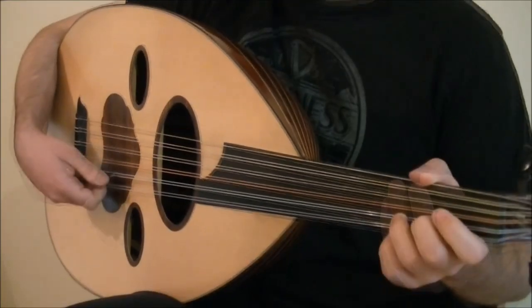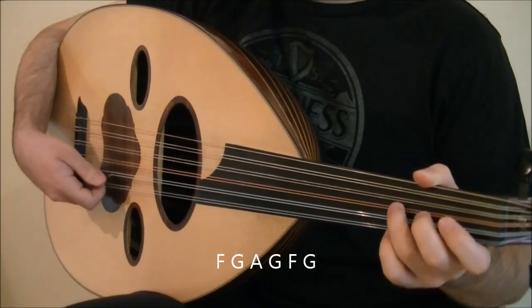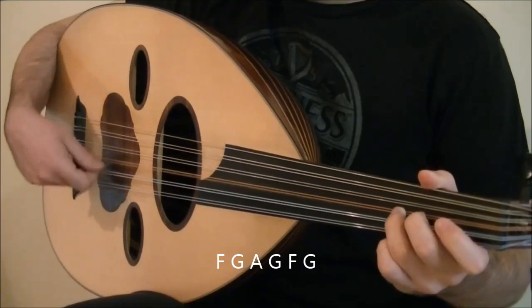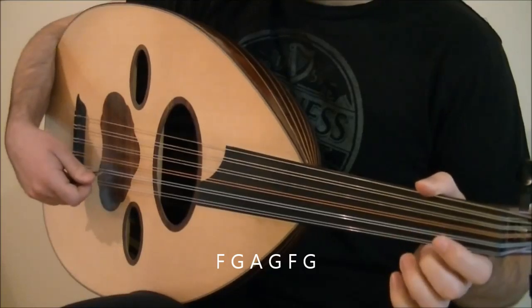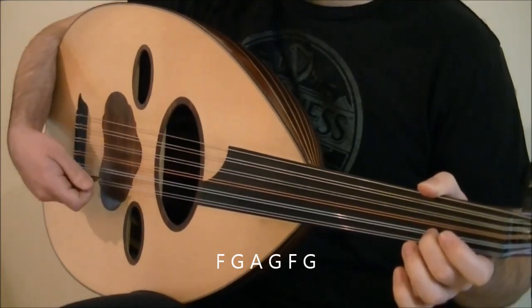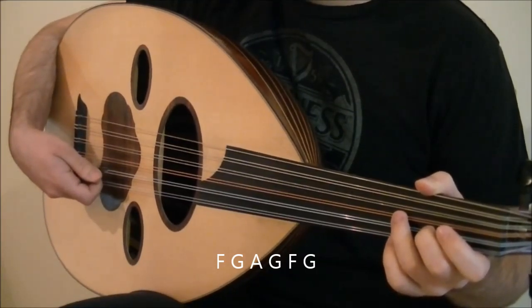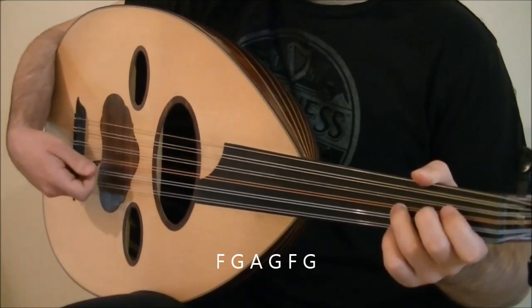The next three beats are the notes F, G, A, G, F, and G. Hold F and play tremolo on it. Then trill with G and A. Altogether, the trill is one stroke and this phrase is two beats. The last beat is the notes F and G, which is a pickup to the next measure. Both are played with downstrokes. The whole three beats sound like this.